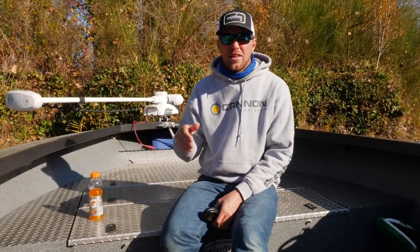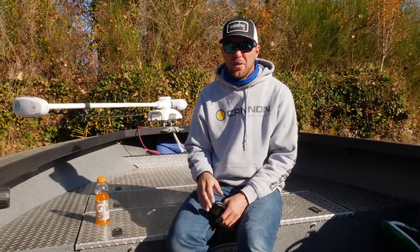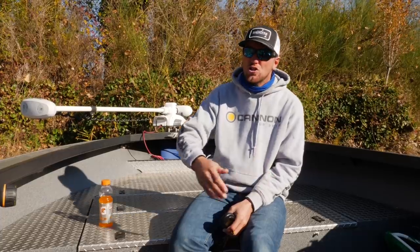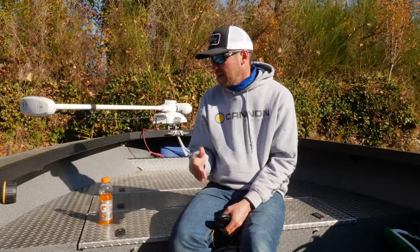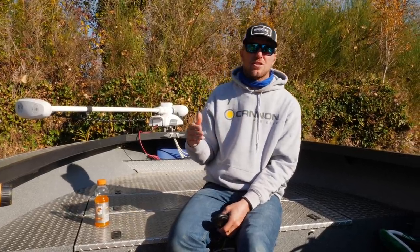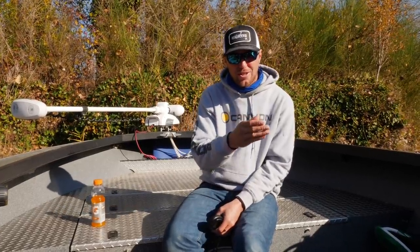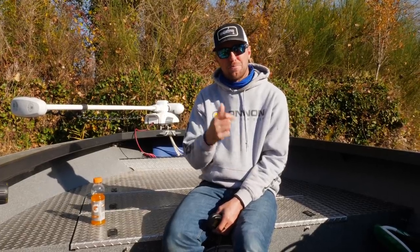The second technique I really use my bow mount system for is hover fishing. In the Northwest, we drop baits of eggs and sand shrimp straight under the boat and slowly drift through deeper runs where Chinook and steelhead like to lay. If I'm using my gas engine, I'm not going to find success hover fishing in holes less than about 15 feet deep because of the noise. With the bow mount system, I can start at the top of the hole, spot lock, prepare my baits, and drop them down.